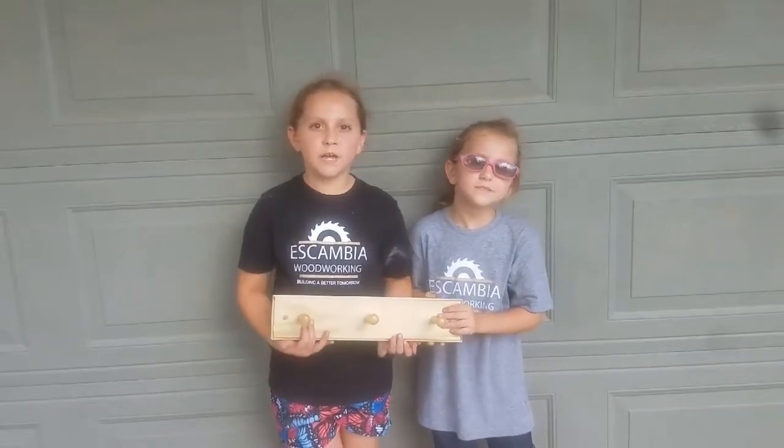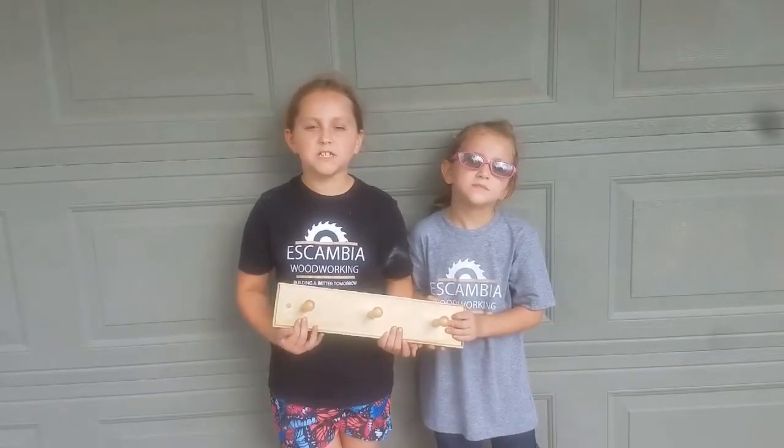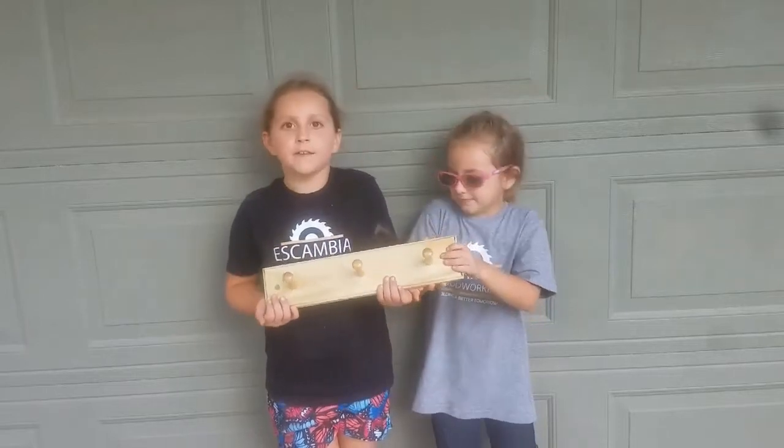Welcome to Skimming a Woodworker's, where we are building a bedded farm. Today we are building a hat rack. We will show you how.